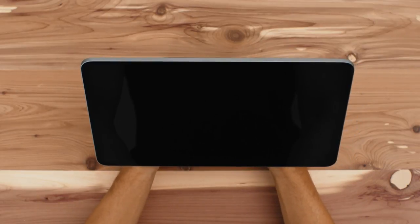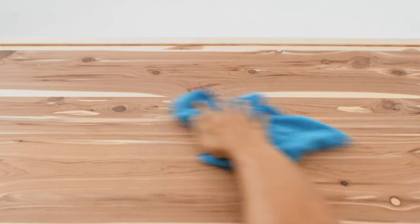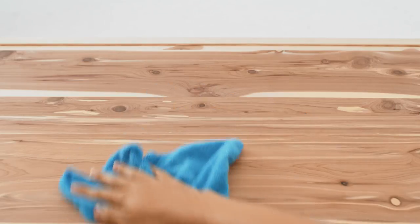Start by trying out Square Register in different positions on your counter to find the perfect spot. To mount Square Register with adhesive, use a damp cloth to clean the area where you want to mount Register. Wait for the surface to dry completely.